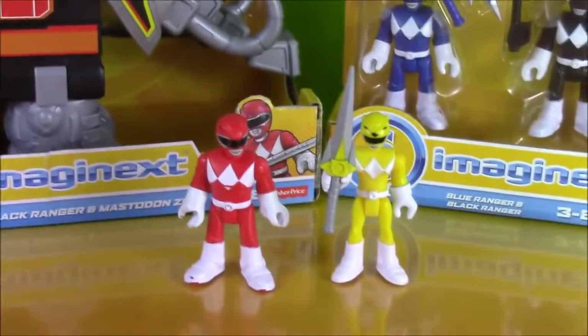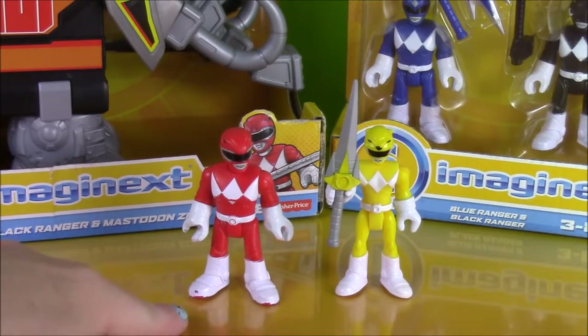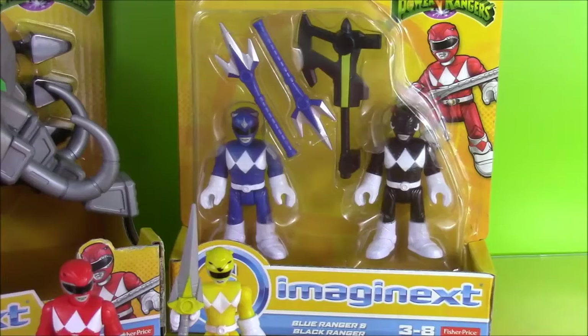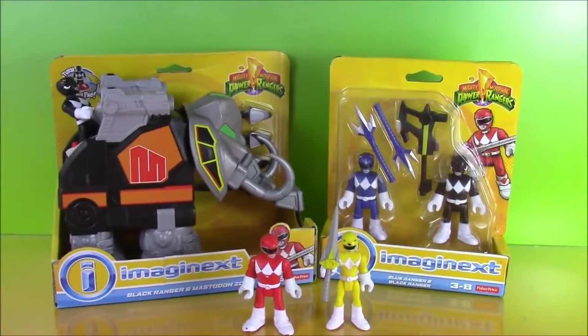I have already previously opened the Red Ranger and Yellow. Over here we are going to open the Black and Blue Rangers. So let's get ready everybody — let's open this up and see what it does.